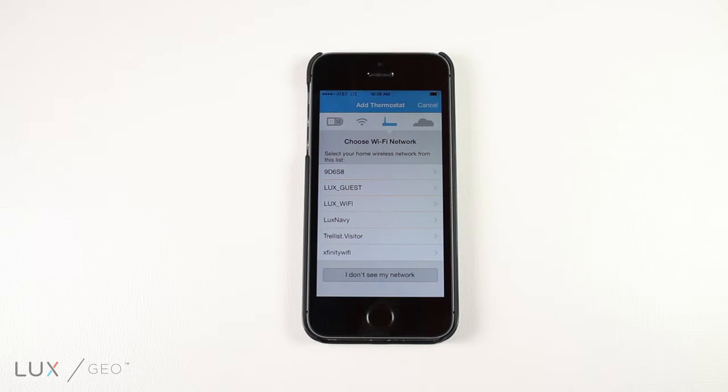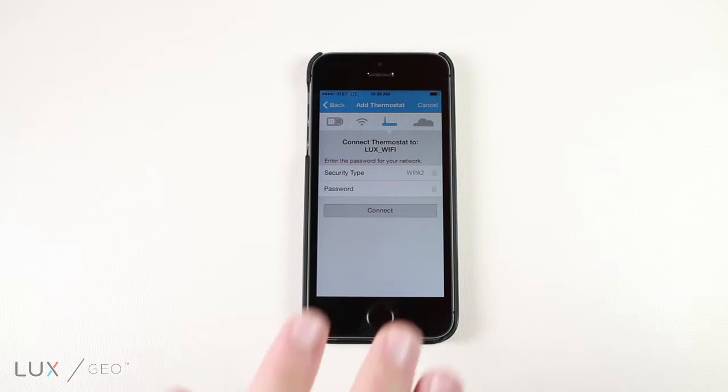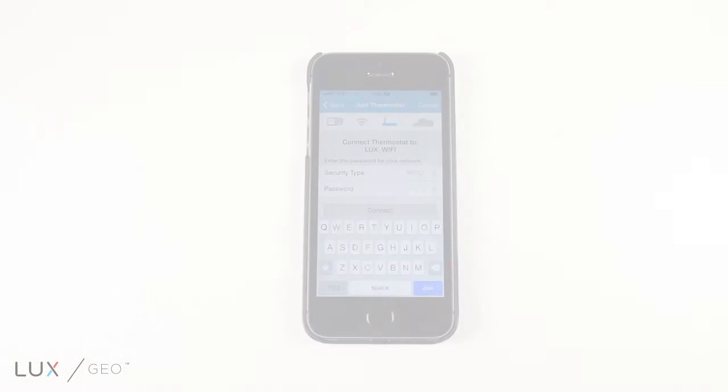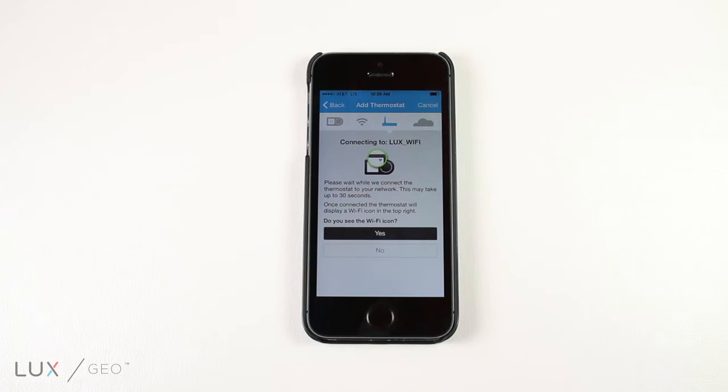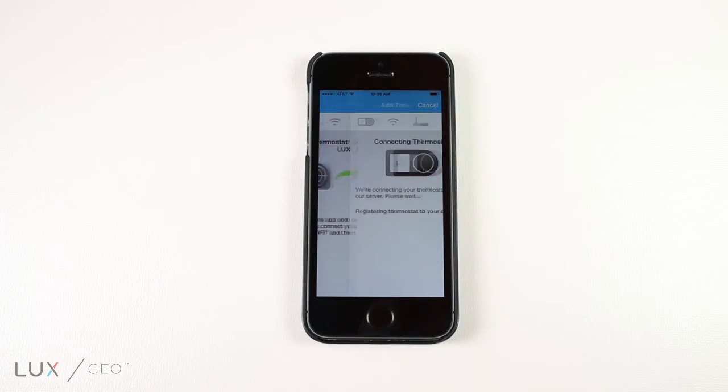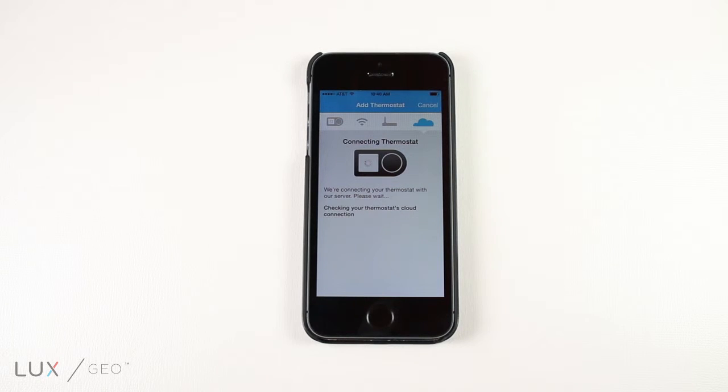You will now select your home WiFi network and enter your password. Once the room temperature appears on the new thermostat, continue following the prompts on the app. You will now see a check mark on the app, indicating your system has been successfully connected.